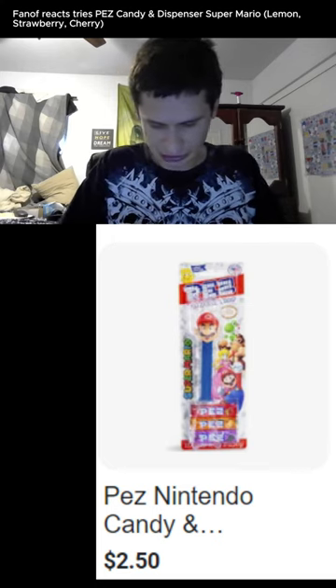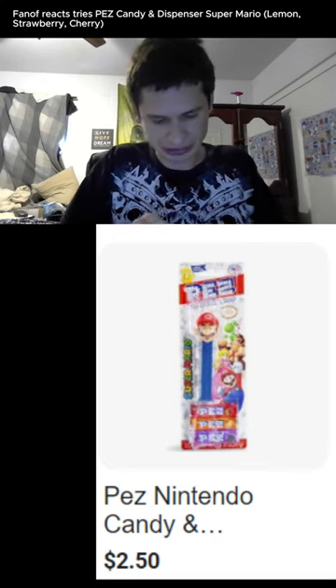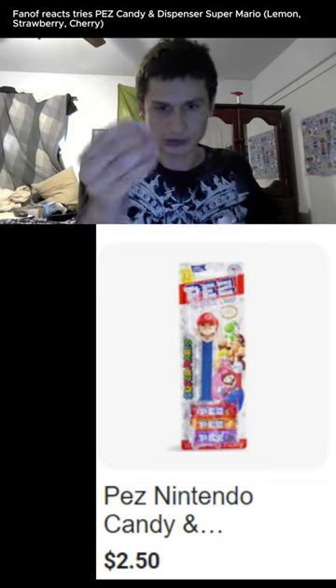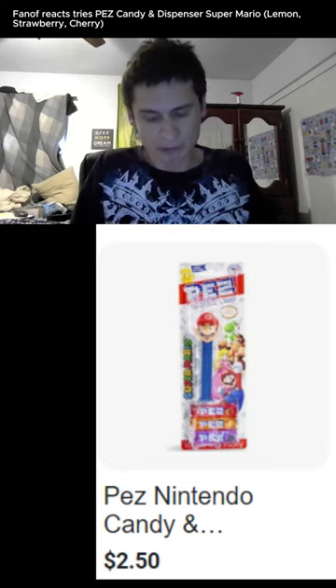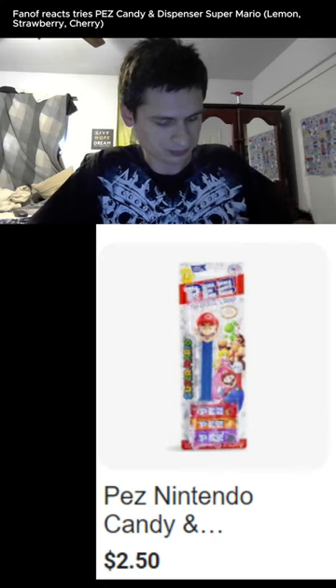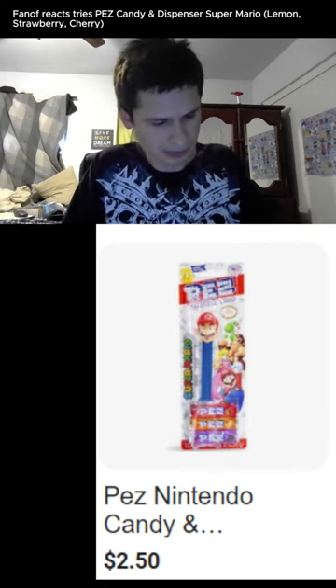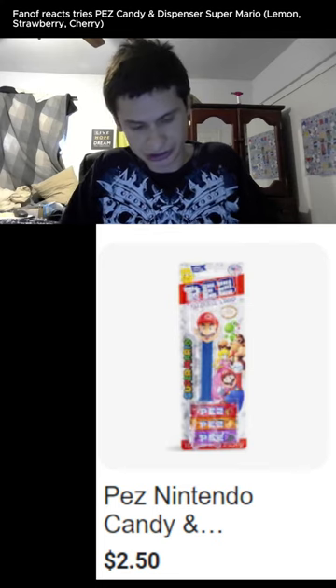Let's try strawberry first. I'll try to open this as quick as possible — I'm not the best at editing, so we're just going to try one normally. Oh my gosh, that might change the formula. I like that one.